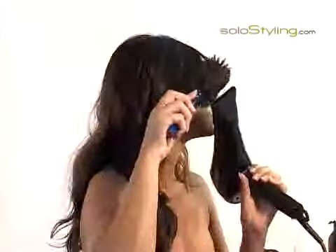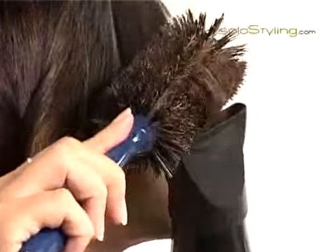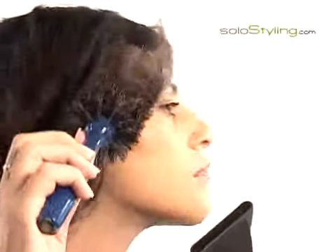Since I have bangs, I straighten them to one side for a finished look. I wait about 5 minutes for my hair to cool down.